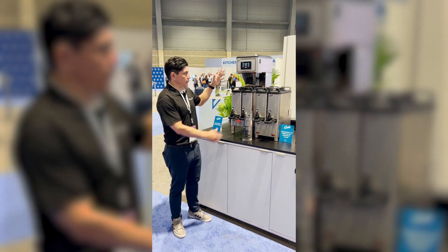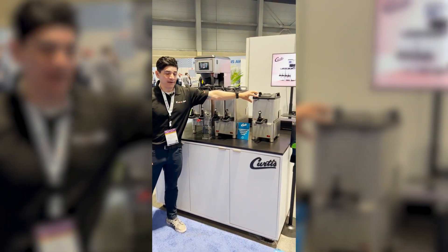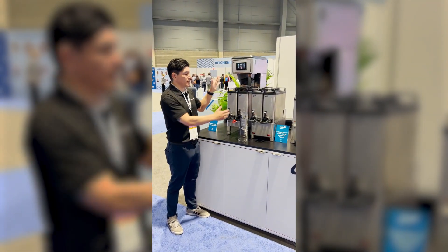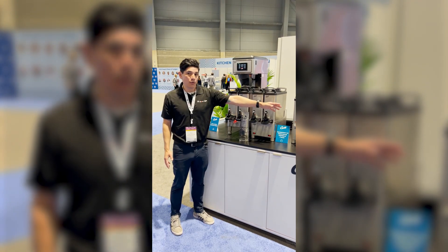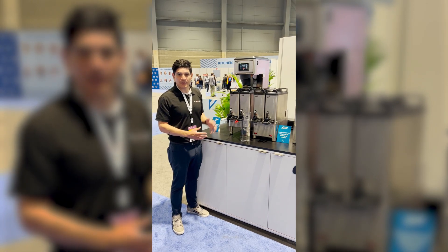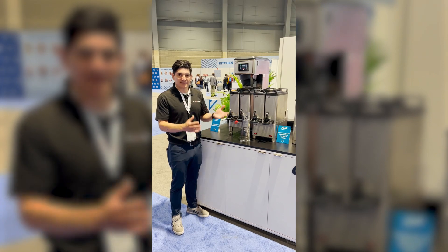What we have done here is we've taken our traditional GemX Single with a 1.5 liter urn and compressed this to have two 1.5 liter urns, giving you in the same footprint three liters of coffee where you previously had 1.5. A little bit taller, a little bit deeper — double the coffee amount in the same footprint to save you space on counters and save you cost.